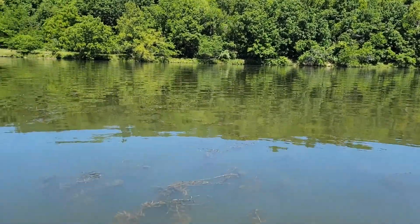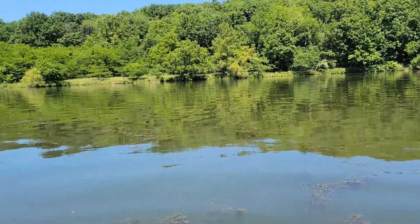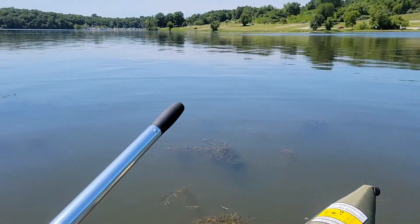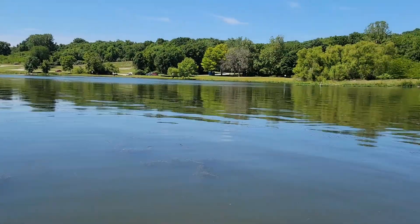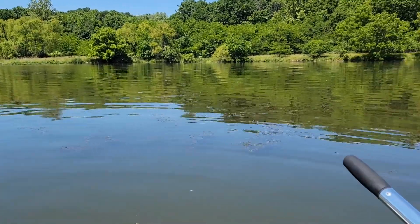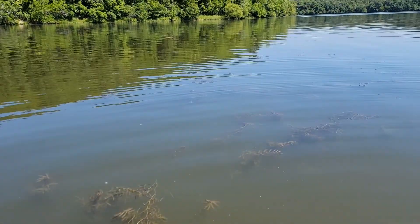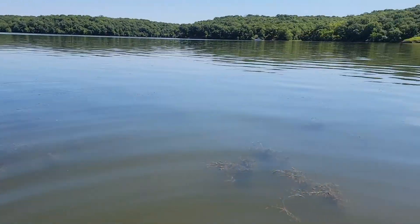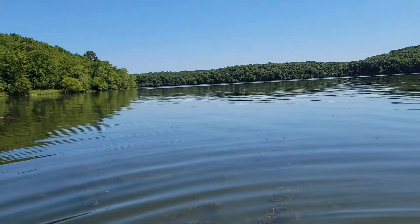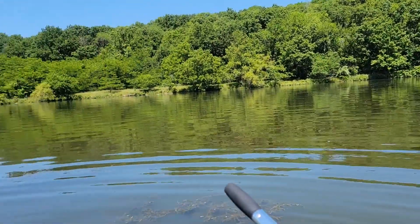I don't know if you can hear me, but I'm actually on the lake with this pontoon, just testing it out so far. I still have to make some adjustments to fit my height, but there's a nice little breeze. I do have a swivel seat on it, so it's kind of difficult to prove I can still swivel on this thing — but the pontoon ain't too bad.